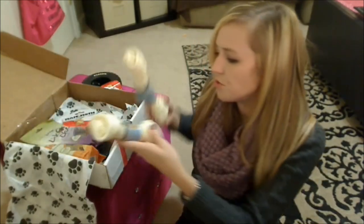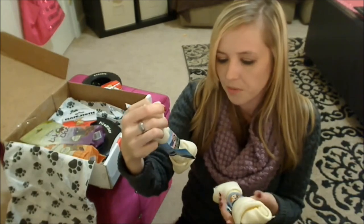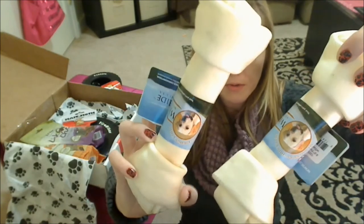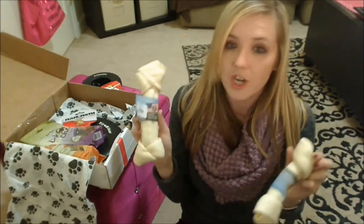Next up we have the two chews. These are again by Wholesome High — their eight to nine inch premium bone, 100% beef hide. Just your average rawhide bones and these are made in the USA. It says USA certified on here, which I love.